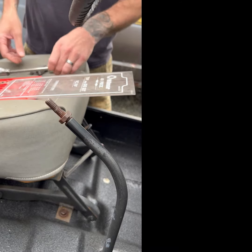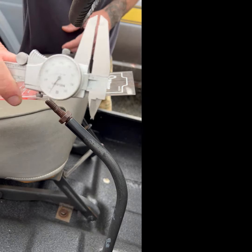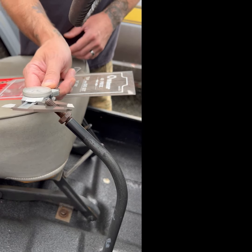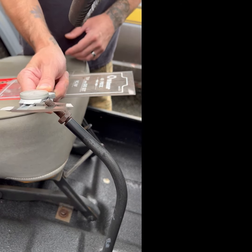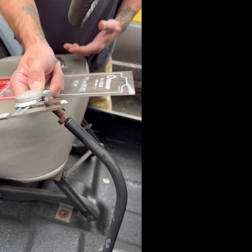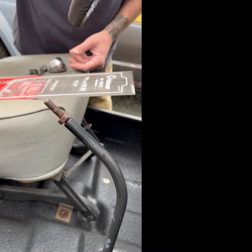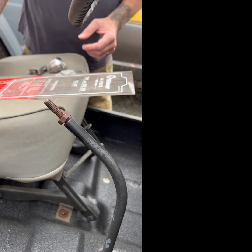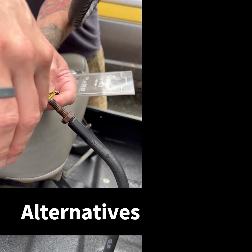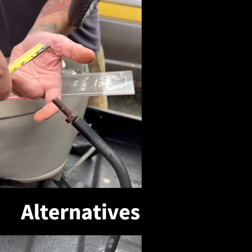So all you need to know is how many threads per inch you have, and then you just need to know the diameter. If you've got a set of calipers, that's the easiest way to do it. Grab it on the outside, give it a little jiggle — 0.375, three-eighths. So this is a 3/8-16 thread. You can also do that with a tape measure — run your tape over it: three-eighths.